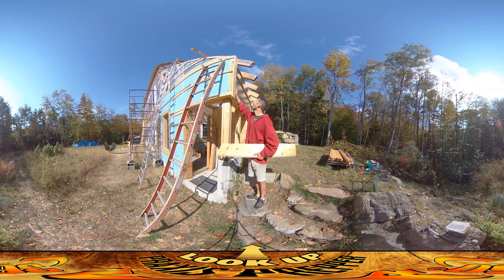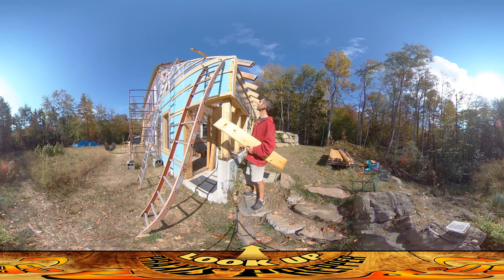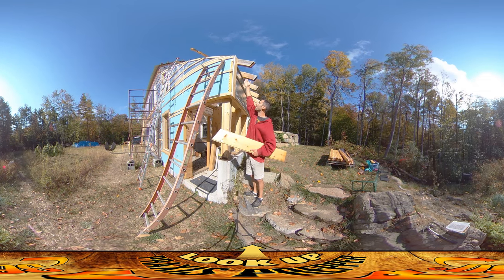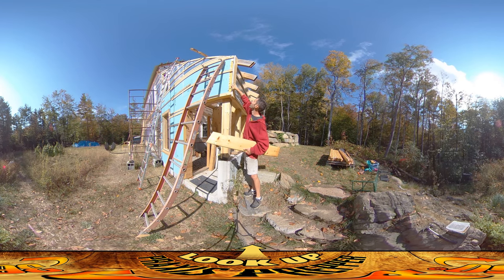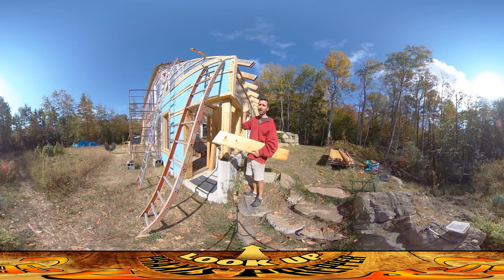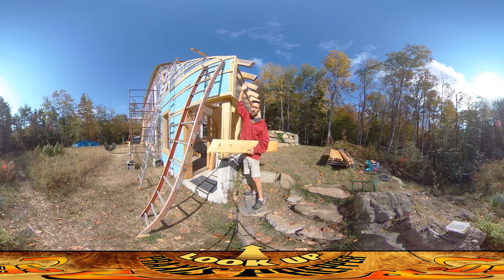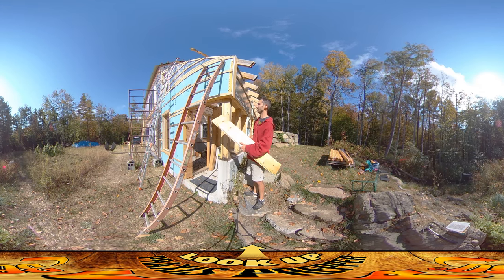I've got one wallboard up here already. I usually start in the corner and then work my way across. I put this one up and made some marks on one side about where the strapping met it. Took it down, drew a line across those marks and then cut it. So now there's a perfect surface across the front of the house — you hope the front surface is straight, but if it's not you want to make actual marks so it's nice and flush with the front of the house.